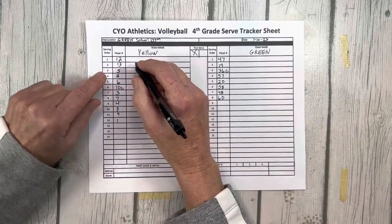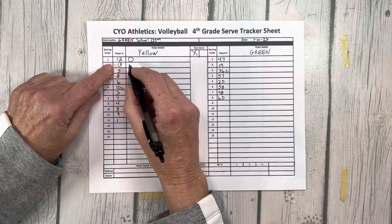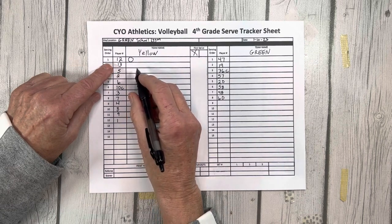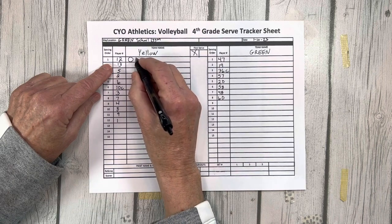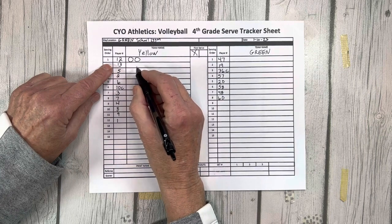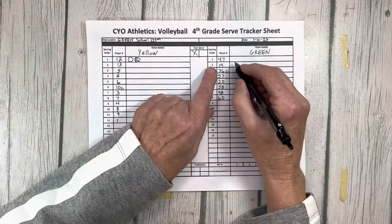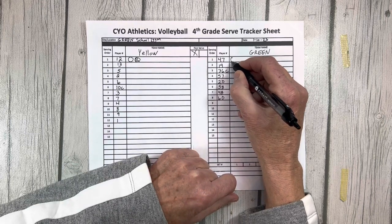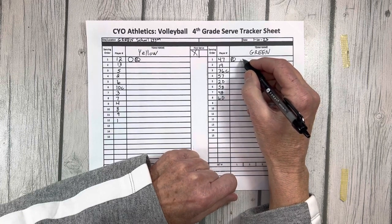Play will then begin and the clock will start with 12 minutes. Team yellow serves first, so player number 12 serves. Once the ball is contacted for a serve, a circle is made next to number 12. Team yellow wins the rally so 12 will serve again — 12 serves and a circle is made next to the previous circle. After the ball is served, the rally is lost. The serve moves to team green; to designate that service is changing, an R for rotate is written in the circle. Team green rotates and green's first server, number 47, serves and a circle is made next to 47.